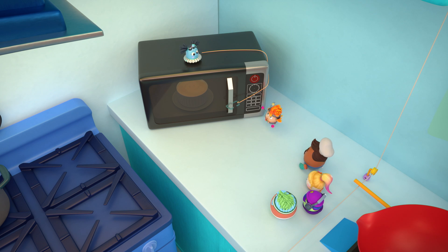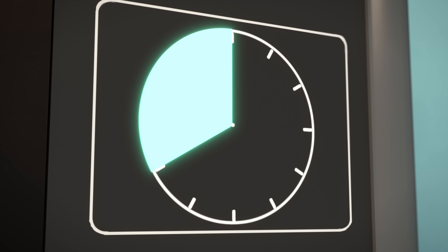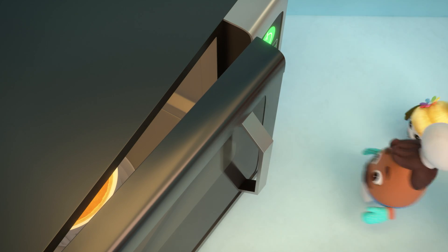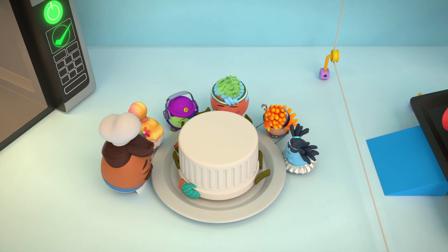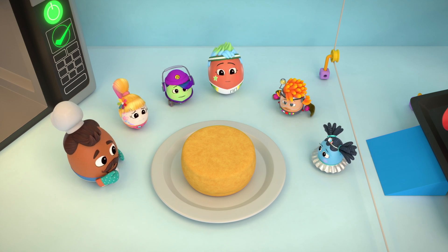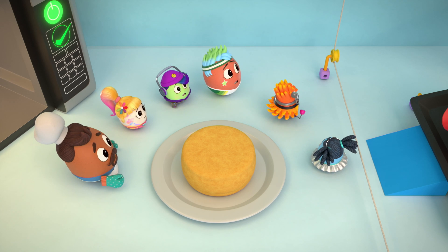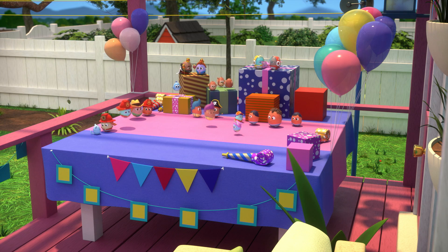Ta-da! Beep-boop. And... cake! Something's missing. Hi, Shelly. Is it cake time yet?